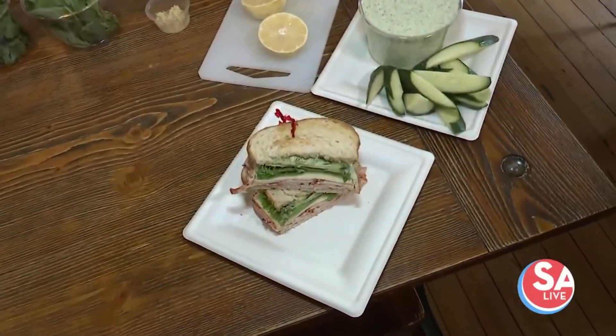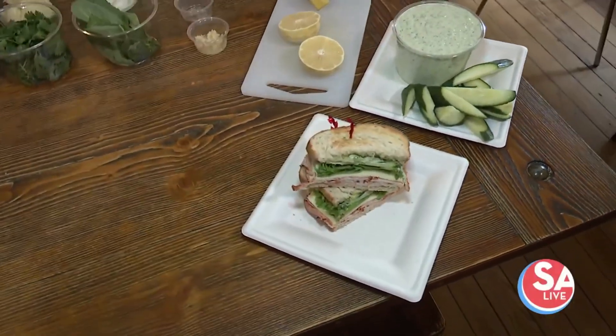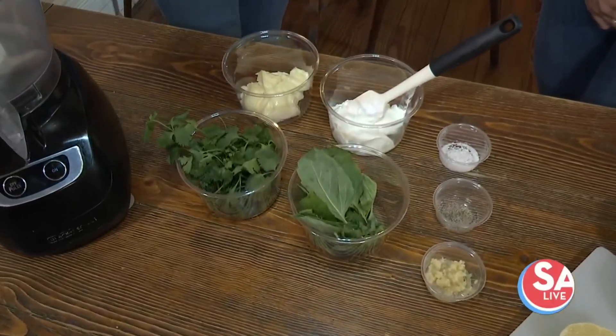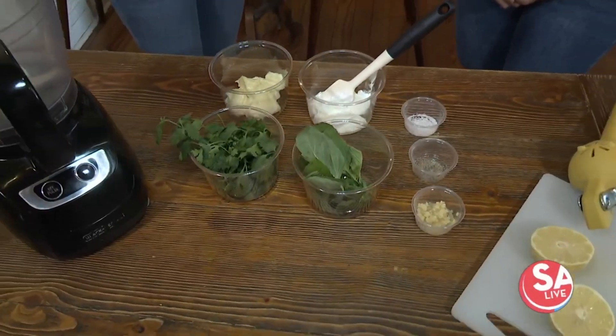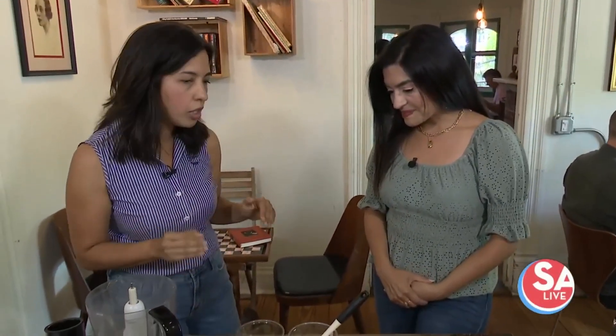This recipe is great for summer. It's kind of like summer in a bowl — really bright, lots of herbs. It's versatile so you can use it as a dip, put it on a sandwich, or if you thin it out with a little bit of water you could drizzle it over a salad. As I said, we use it in our sandwich and we're going to show you how to make it. Super simple — a lot of our recipes use very few ingredients. Less is more if you're using good, wholesome ingredients, and you get great results.